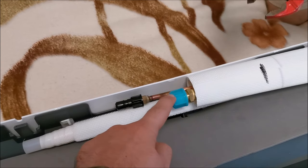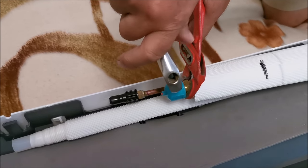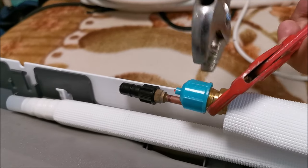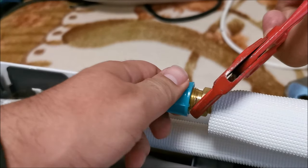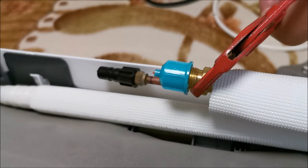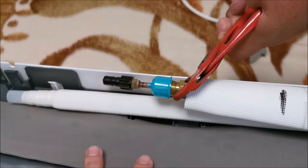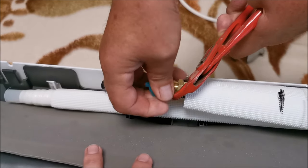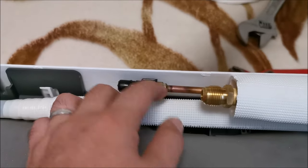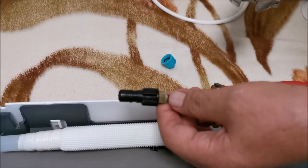My father says that when he opens this, some air should be escaping — so we'll see if that happens. You can hear the air escaping, which means we don't have any leaks inside. That's perfect. Now we open this other one up as well.